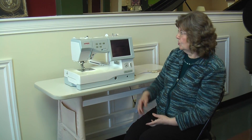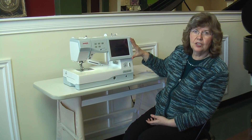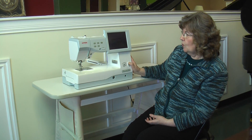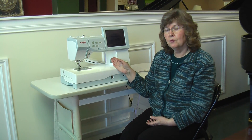It's also an excellent quilting machine. You'll notice, first of all, the nice large display screen — easy to read. Another nice feature is that the screen is adjustable. You can move it all the way up, and it gives you more space for your larger projects.